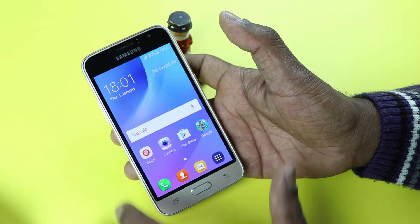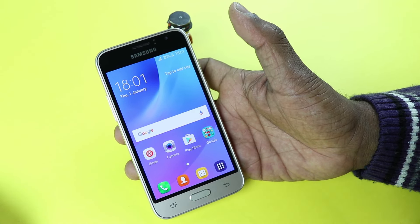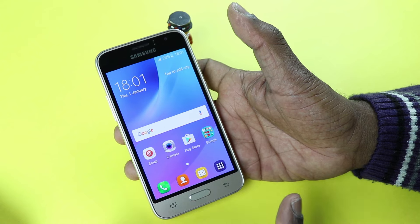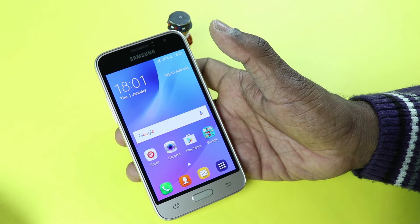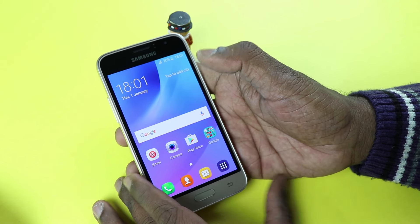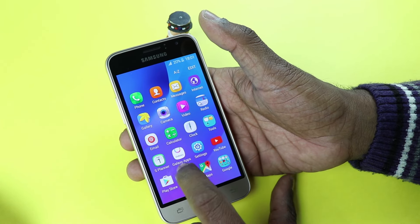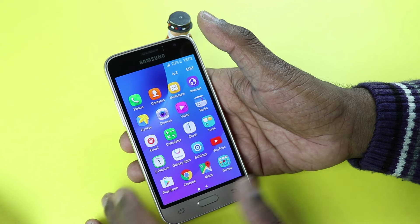Now let's see the display. It's a 4.5 inch display with WVGA resolution, that is 480x800 pixel resolution. The display is a Super AMOLED display, and true to Samsung's displays, it's very bright. It has a lot of punch to it and it's very vibrant. You also have the Galaxy Apps, which is Samsung's own app store.